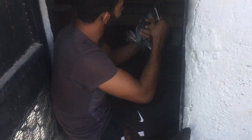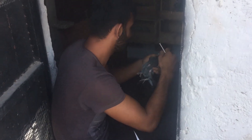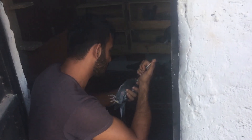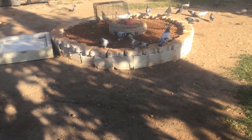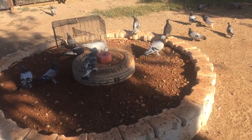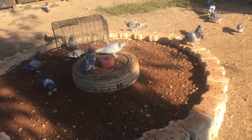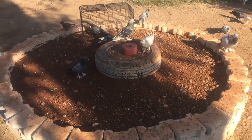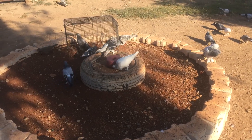Bunu mutlaka yapın arkadaşlar. Hayvanlarınız 2-3 güne kadar kendilerini toparlayacak. Hem antibiyotik girmeden bunu çözmüş olursunuz. Çünkü ağır ilaç girerseniz hayvana, vücudu zaten zayıf olduğu için iyice kırgınlaşır. Mümkün mertebe ağır ilaç girmemeye bakın, hayvanlarınızı doğal yollarla halletmeye çalışın. Kendinize iyi bakın, esen kalın arkadaşlar.